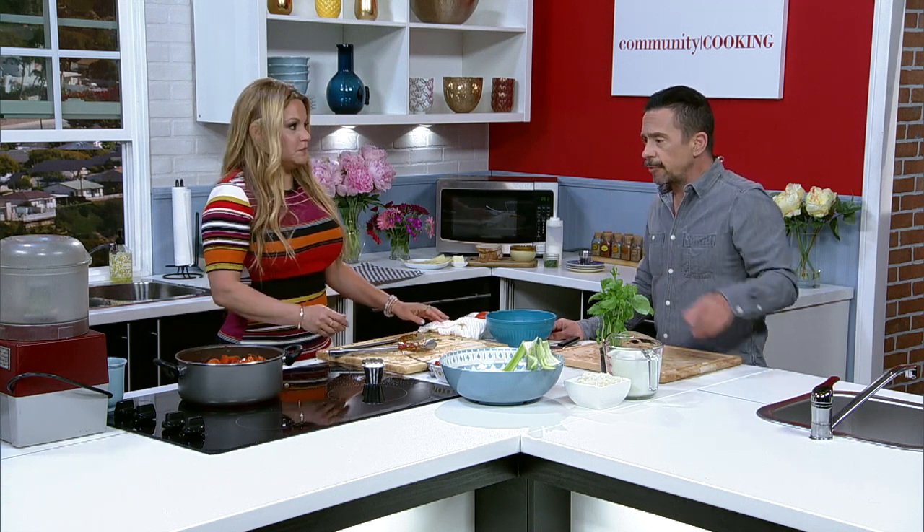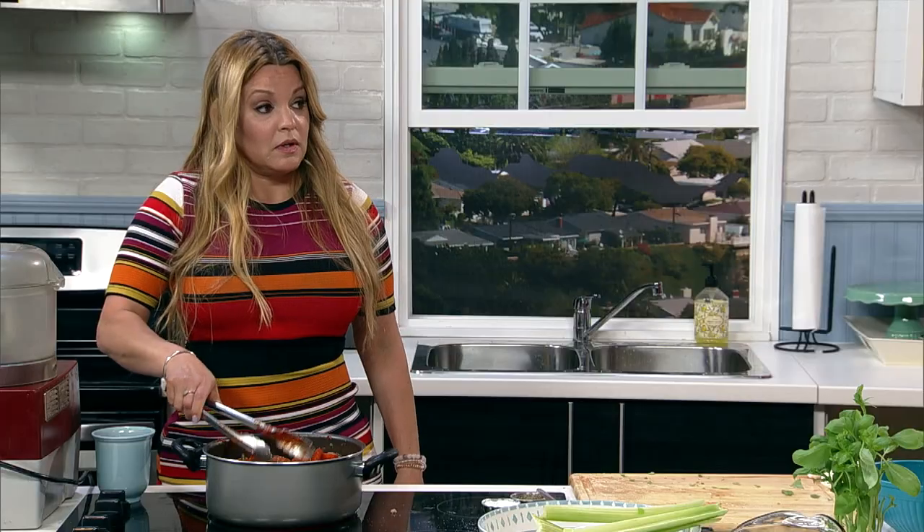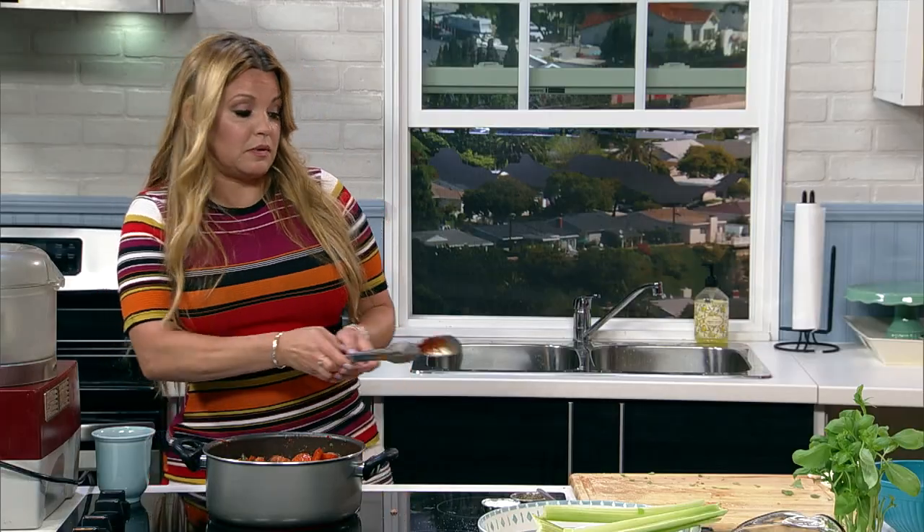We're going to put it in the food processor — we would normally let this cook for an hour and then blend it. If you don't have a food processor, you can use a blender, a stick blender, or an immersion blender.